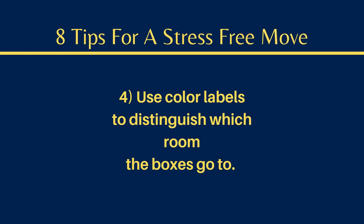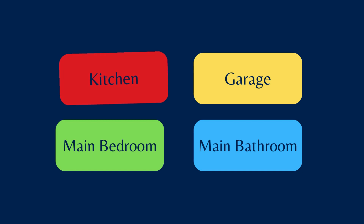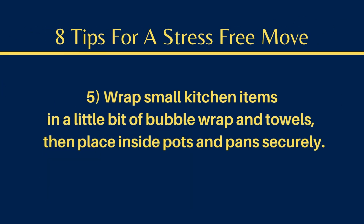Number four, this is another tip that I did not use that I wish I could have, which was color-coding labels to distinguish which room the boxes go to. If you are on a tight budget and can't spend $12 on color-coding labels, what also helps is to pack each room individually, one room at a time, and go ahead and load up that room into your trailer or truck.